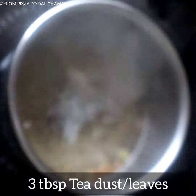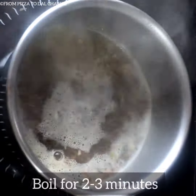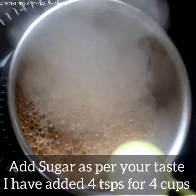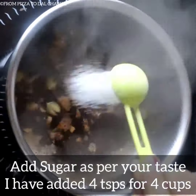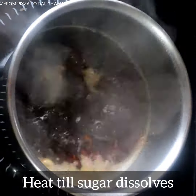After that, add 3 tablespoons of tea dust or tea leaves and let it boil for 2–3 minutes. Add sugar as per your taste — I have added 4 teaspoons for 4 cups. Heat until the sugar dissolves.